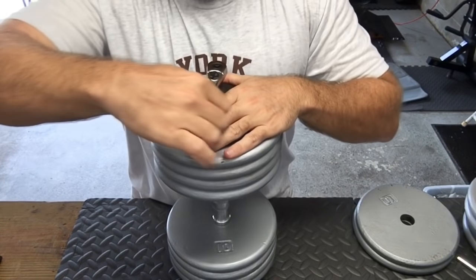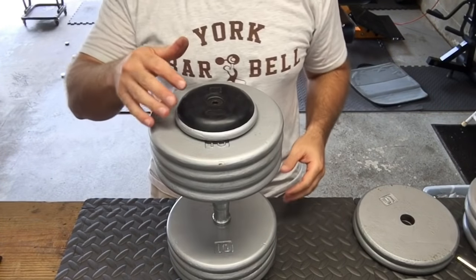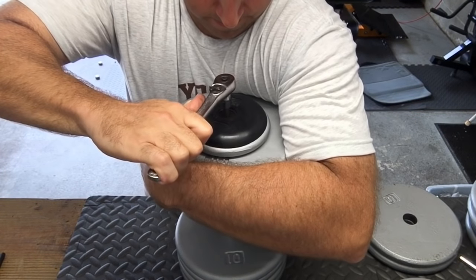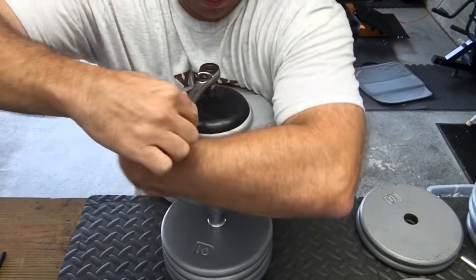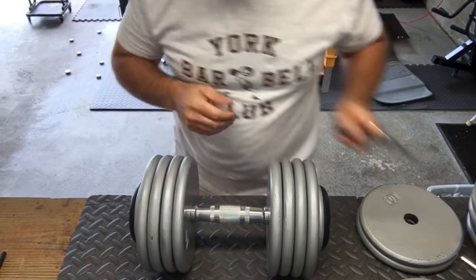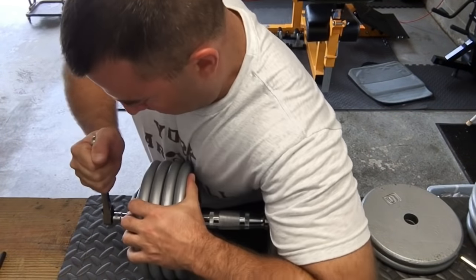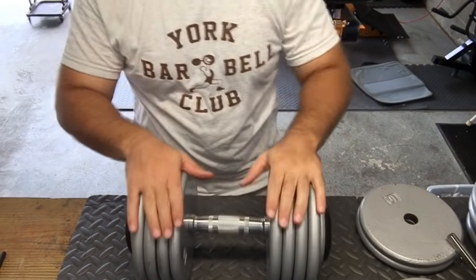I could put an impact wrench on here. I could put some thread locker — blue Loctite — on these bolts, but I don't want to quite do that yet in case I need to disassemble them. I'll snug that up even further. That's pretty good and snug — one more time on the other side. Put it down on its side and crank it this way. And that's it — 90-pound dumbbell.